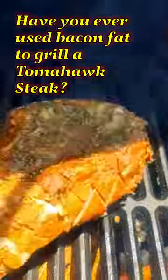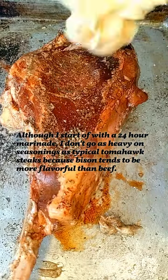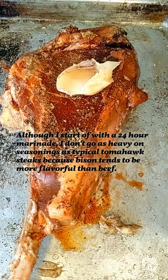Have you ever used bacon fat to grill a steak? This is a bison tomahawk steak. For this bison tomahawk, I slap it on the outside with bacon fat. I use bacon fat to get a nice flavorful crust and juicy tender inside.